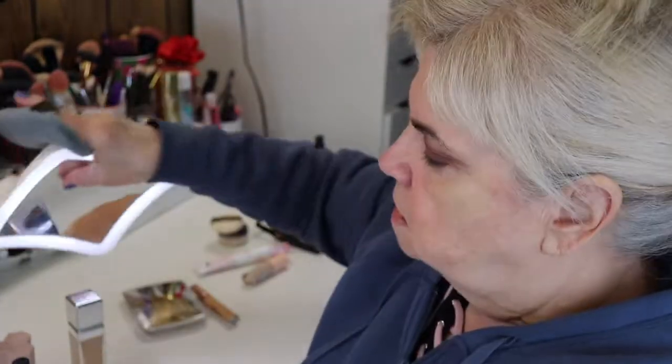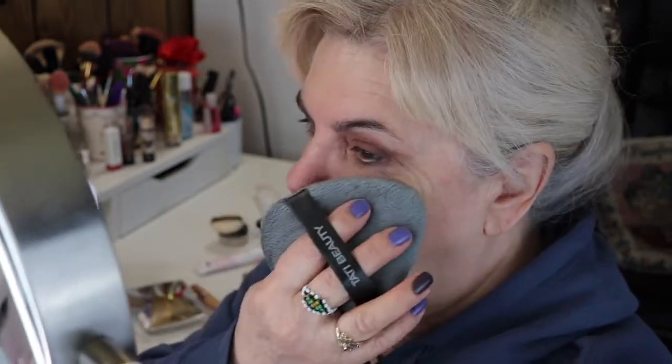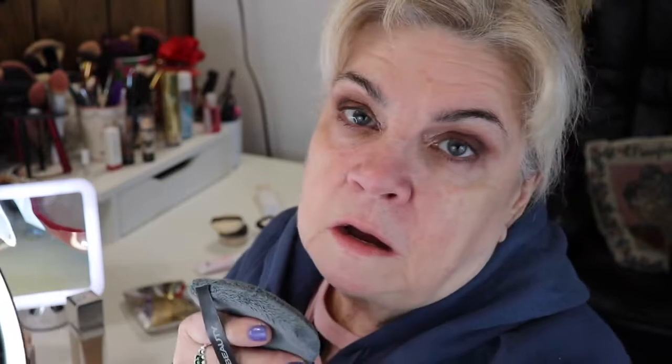I'm just touching the puff to see how it feels — it feels really nice. I never thought to use a puff for primer, never ever. That's a nice trick. I have a 10x, a 5x, and a normal mirror when I put my makeup on. It looks nice — it's hard to really see primer — but it does look nice and it feels good.